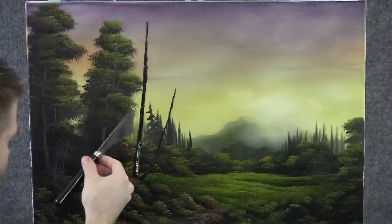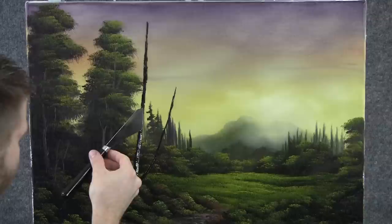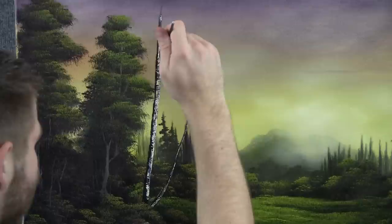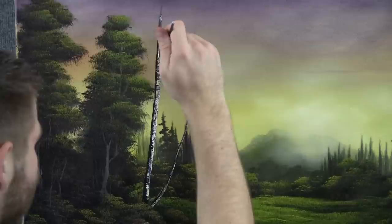With a little bit of white on the knife, we can highlight — not too much, just a little bit. With the script liner, we can add in a few little limbs. Maybe we won't have any leaves on these trees today, so I'll spend a little more time and put some extra detail in these limbs.